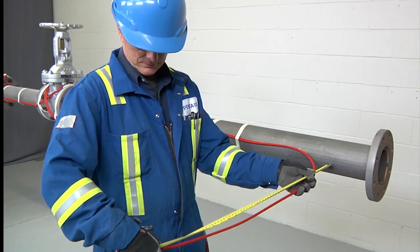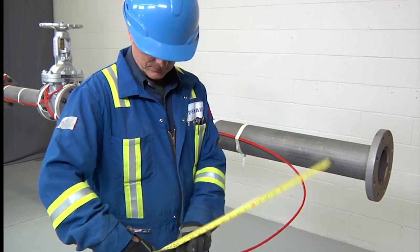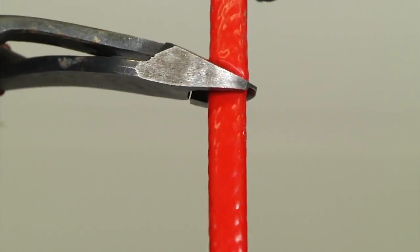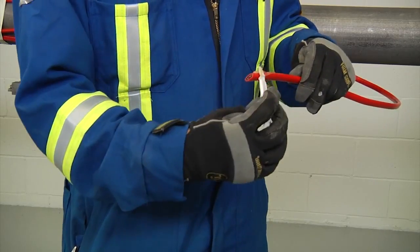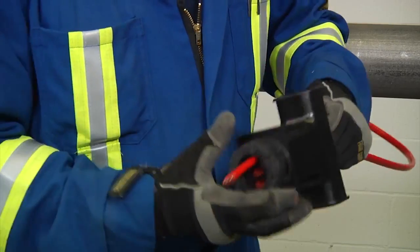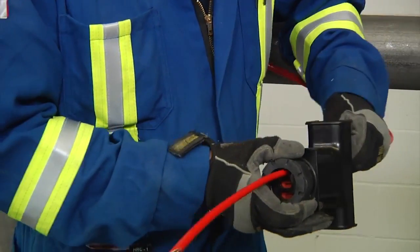Allow 24 inches (600 millimeters) of heating cable for installation. Cut the heating cable end at about 45 degrees. Apply lubricant for easier insertion into the stand. Push 18 inches (450 millimeters) of heating cable through the stand.